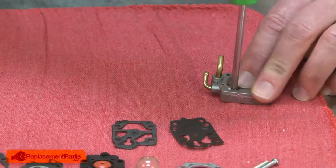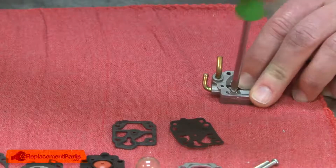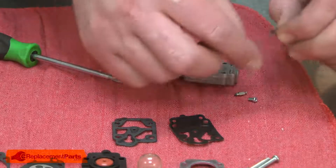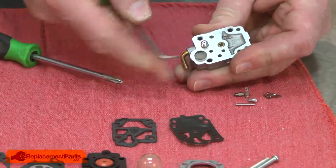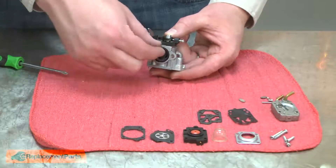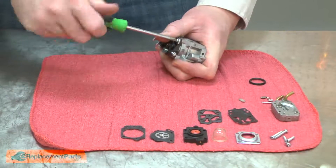This piece has the metering needle. I'll remove the screw to remove the metering needle. On the backside of this piece is the internal filter and I'll use a pick to remove it. Now on the main carburetor body, I'll remove the O-ring seal and the screws that secure the throttle body.